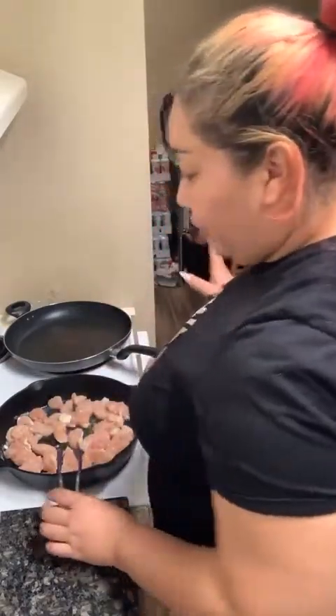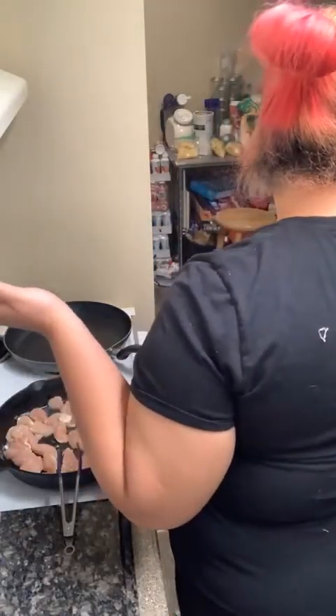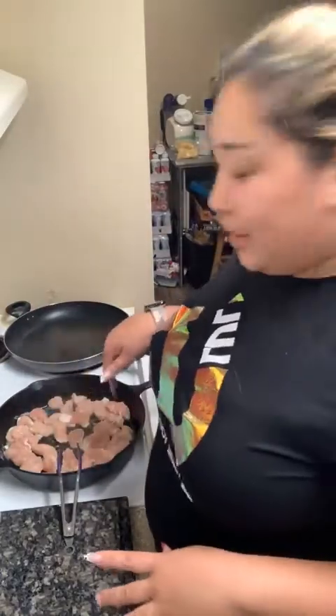I used to think chicken alfredo was hard because you've got to melt cheese and you need to make a bechamel — all these things. And then I learned you don't need a bechamel to make it. Ryan's nodding that I did good. So there's nothing — no fancy cooking techniques required for this, other than knowing how to cut up some chicken, grate some cheese, and measure out some ingredients.